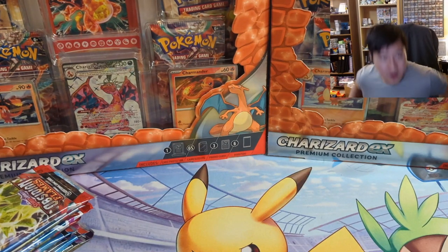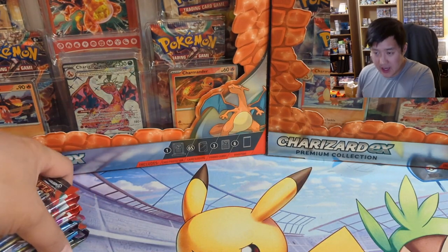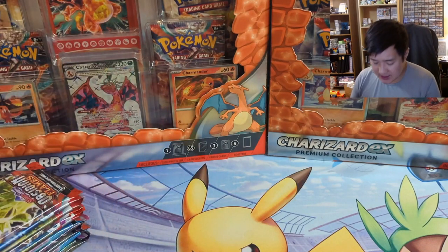What is up, I'm Wanted Turtle and today we are doing another Pokemon opening. We got our hands a little bit early on the Charizard EX boxes, so we're going to open two boxes — 12 packs total.